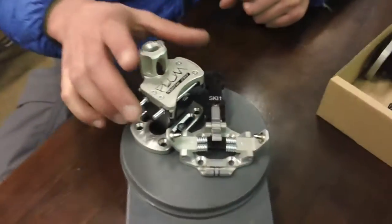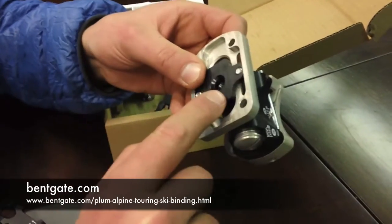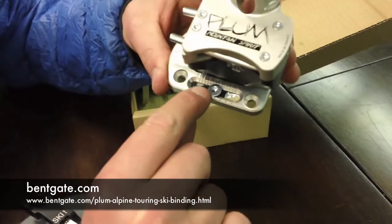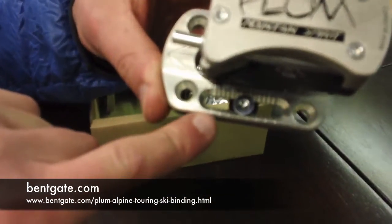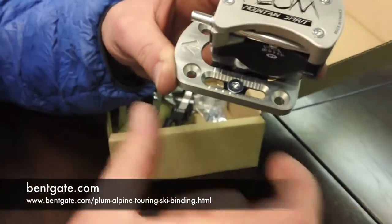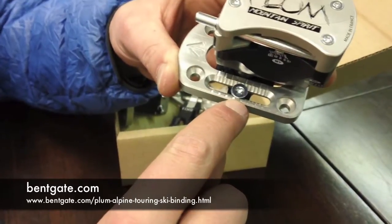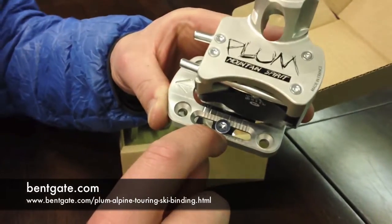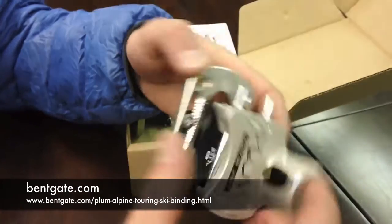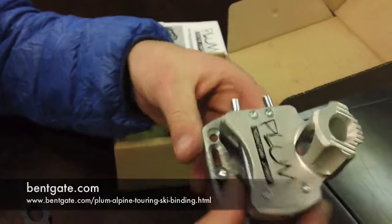Another strength is the adjustment. Because this is one milled aluminum post piece, you have these screws that go into little ratchet divots — hard to see here — but you have a torque screw on each side, so your adjustment isn't based off the threads of a screw. You're actually sitting in these milled aluminum divots with a stainless steel screw, so you've got a lot of power and holding force. This binding just feels snappy and powerful — definitely excited to check out the Plums.